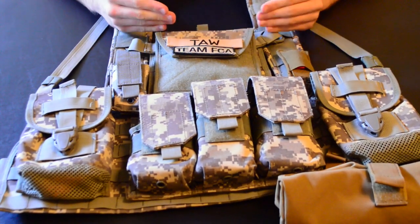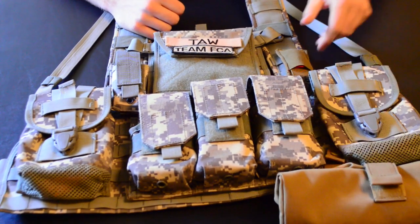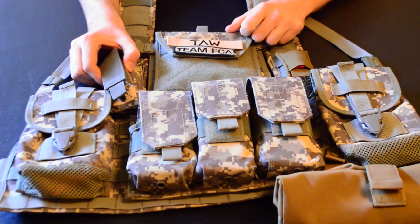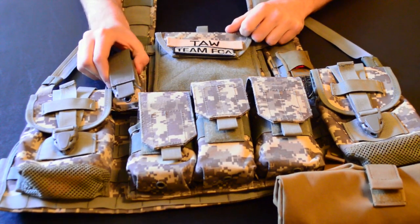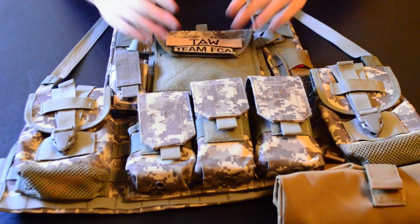Things I've added on to the chest harness include a Condor dump pouch, an Elite Force kill rag, a Rothko pistol mag pouch that came with a MOLLE pistol holster that I got, and of course, some patches.